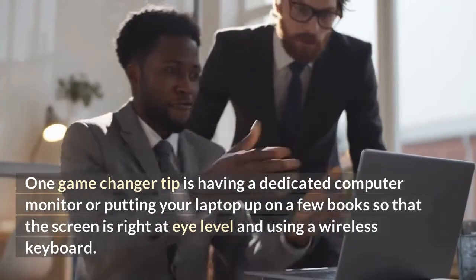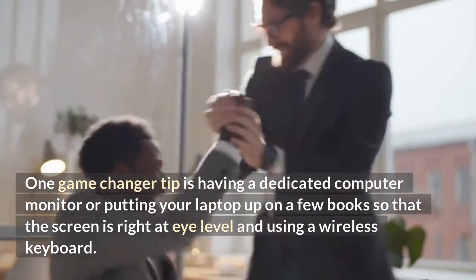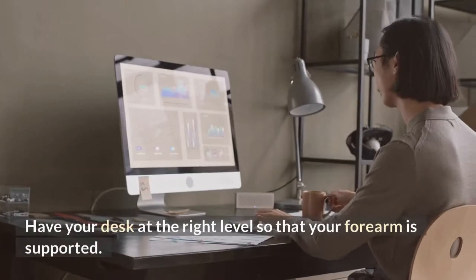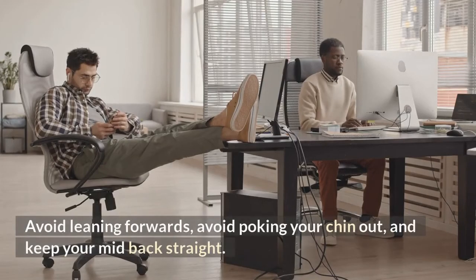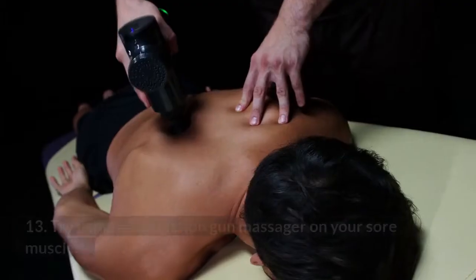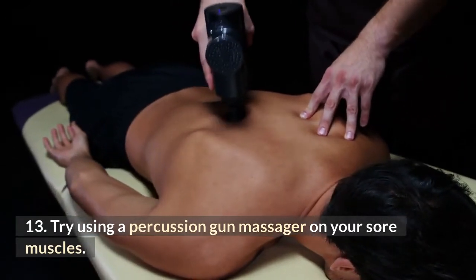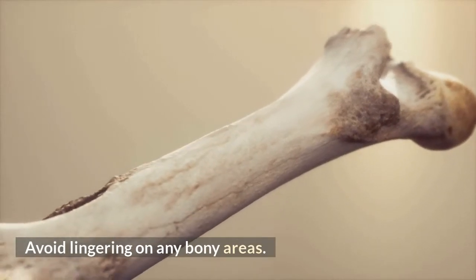Have your desk at the right level so that your forearm is supported. Avoid leaning forwards, avoid poking your chin out, and keep your mid-back straight. Number thirteen: try using a percussion gun massager on your sore muscles — avoid lingering on any bony areas.